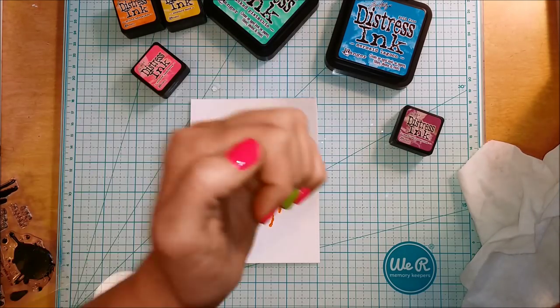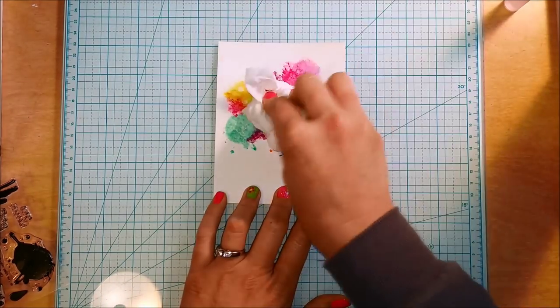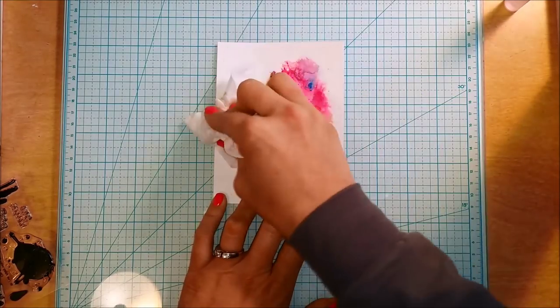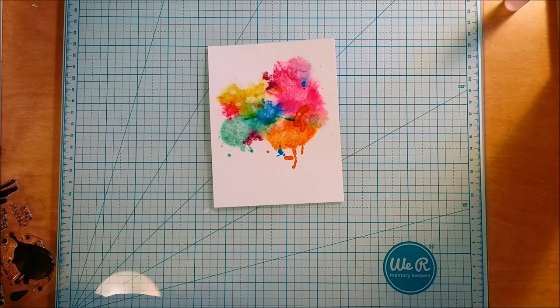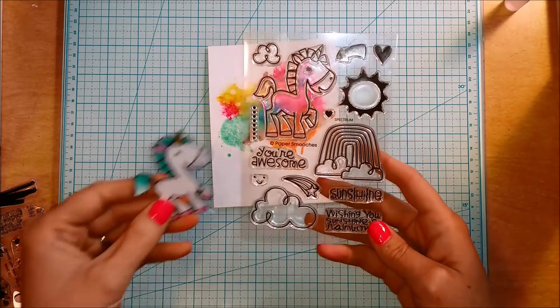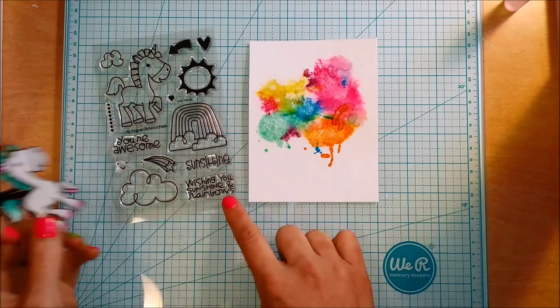Now I'm spritzing plain clear water into my hand and flicking it onto the watercolor paper over all that distress ink I've stamped. I'm going to let that sit for at least 30 seconds to a minute, then blot it off with a paper towel. What that does — and it's so cool — is it actually wicks away the color where the water was sitting, creating little bleach-like spots on top of your piece, which adds this extra whimsical element you can't get with any other product.